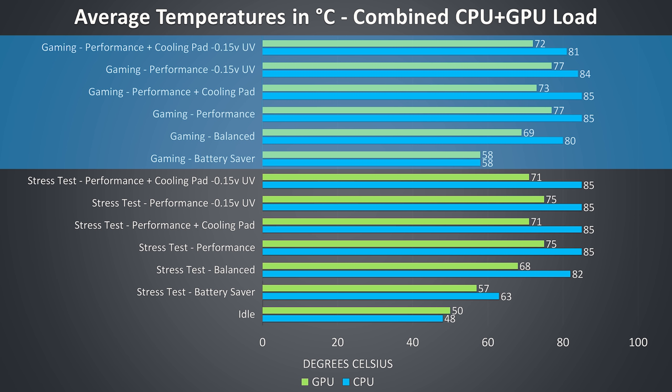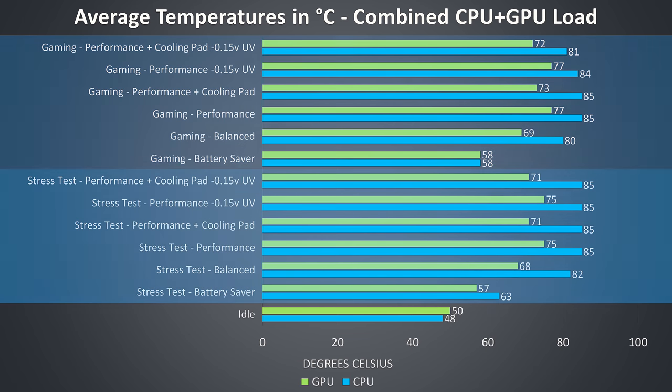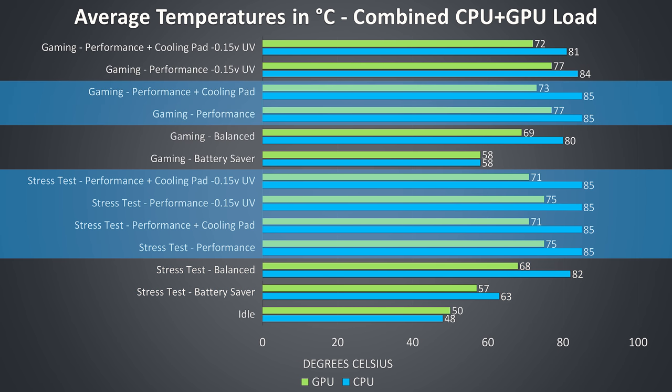The gaming results towards the upper half of the graph were tested by playing Watch Dogs 2, as I find it to use a good combination of processor and graphics. The stress test results shown on the lower half of the graph are from running the Aida64 CPU stress test with only the stress CPU option checked, and the Heaven GPU benchmark at max settings at the same time to fully load the system. Any time the CPU was at 85 degrees Celsius it was thermal throttling and I was not able to modify this.